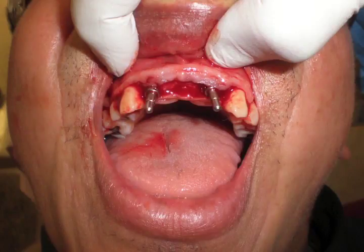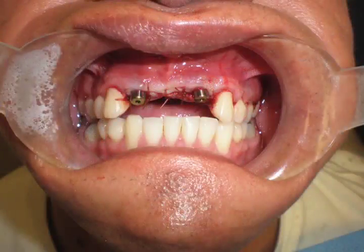A full thickness flap was placed and two Nobel 4.3 by 13 millimeter regular platform implants were placed. Here you can see in this first picture a verification picture of the angulation and depth of placement of those implants, and that certainly looks satisfactory — you can see they parallel the canines. In the next photo you can see we sutured him back together, placed five millimeter healing abutments, and allowed the case to heal. This took place over about a six-month period of time.